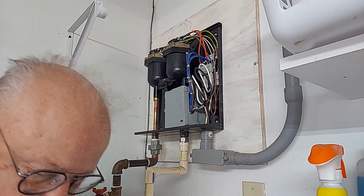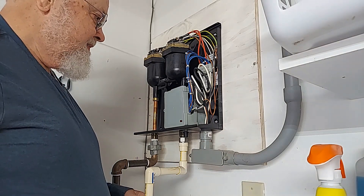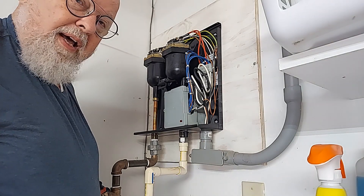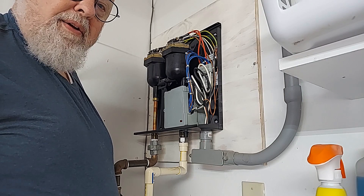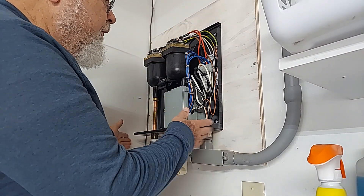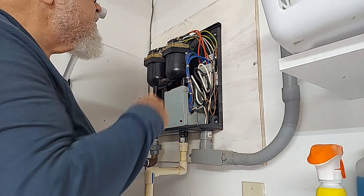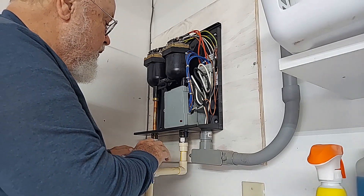That was Home Depot and their mechanical contractor, Delta Mechanical, and they do not want me to record a YouTube video. So here's what's going to happen: they're going to disconnect these pipes, which are not according to local code, so they're going to replace the piping and make it correct to local code. There are four screws holding this to the wall. He's going to back off this ring for power right here, disconnect the wires and the plumbing, take this off the wall, and then put the new one up here.